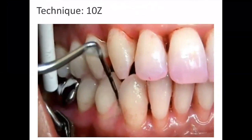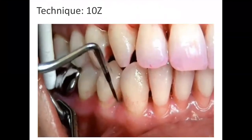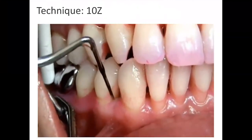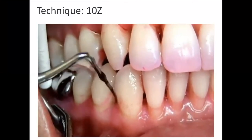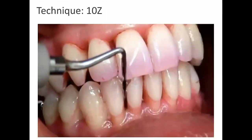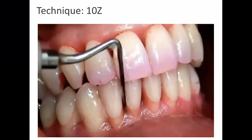Next in your kit is the 10Z. It has periodontal probing markings, so it can be used for patients with higher levels of disease or for patients whose tissue does not easily distend, where the thinness of the tip is excellent for gaining subgingival access.